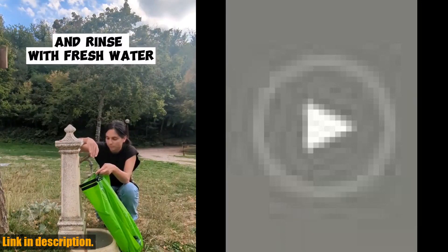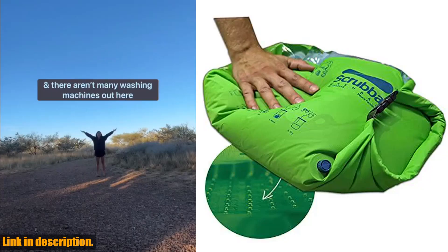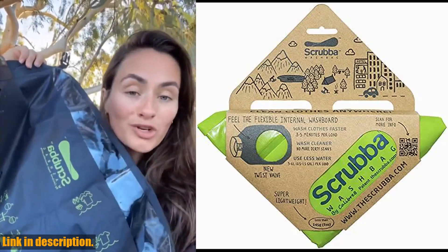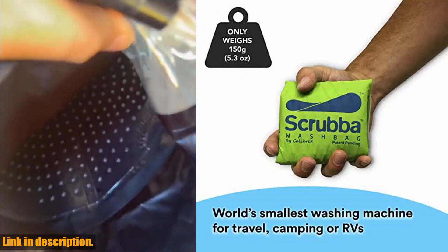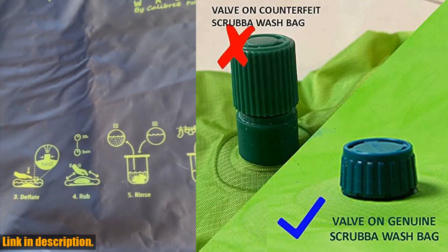This lightweight and pocket-sized washing machine weighs just 5.3 ounces, taking up no space in your luggage and allowing you to travel clean, light, and free. With the simple six-step instructions displayed on the outside of the bag, anyone can wash clothes quickly, hygienically, and effectively, without the need for electricity.